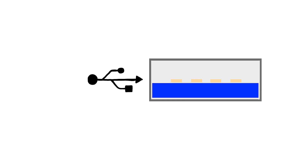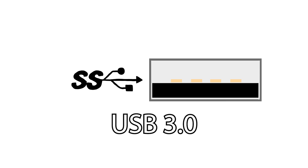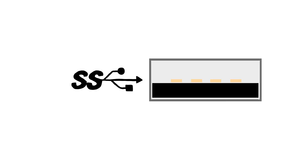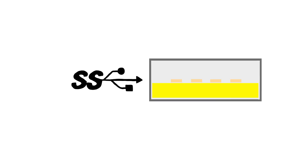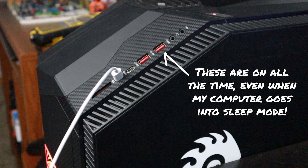If your USB port is black or white with just a regular USB symbol, it's likely USB 2.0 or earlier, meaning it'll only put out up to 500 milliamps. If it's blue or has SS next to it, that's USB 3.0 or later — SS stands for Super Speed — and it can put out about 900 milliamps. If the port also has a lightning bolt, it can put out up to 1.5 amps and will likely stay powered even when your computer sleeps. This can also be indicated by a red or yellow port.